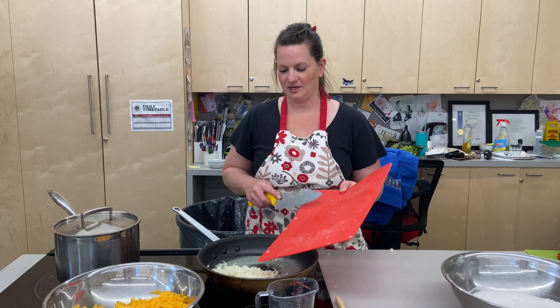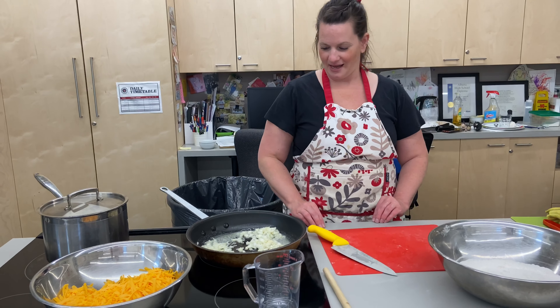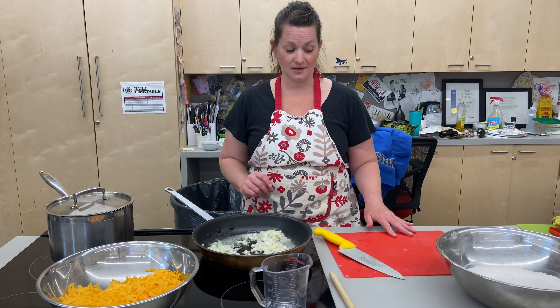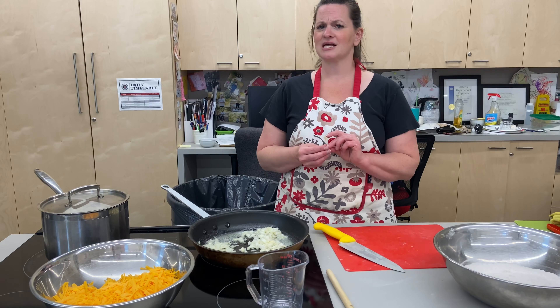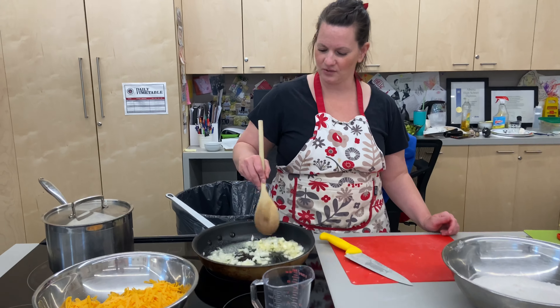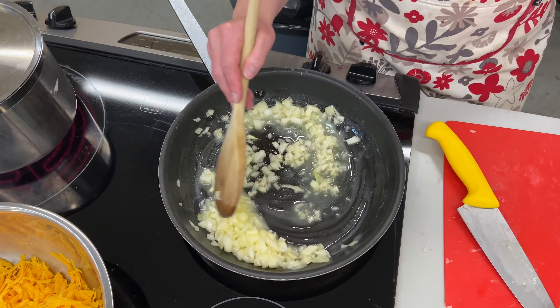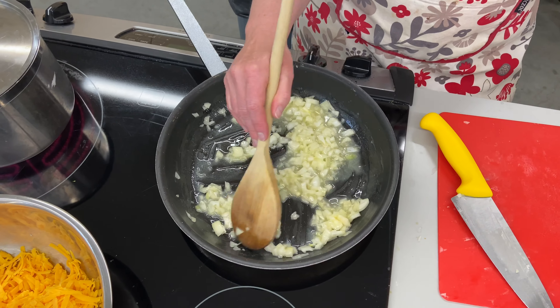I'm going to reference my grandma a lot while teaching this, because this is who I learned from. Grandma is still alive. The pandemic has been difficult because I can't go see her - she's in a facility, a home - which has been really crappy. But I'm going to reference her a lot.